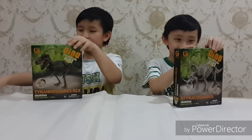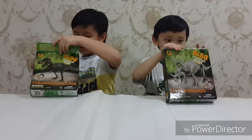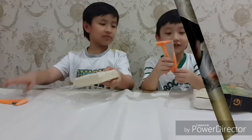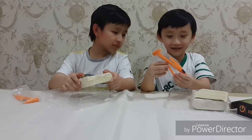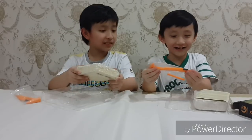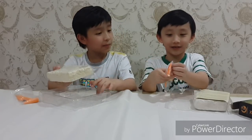Let's open this up. And this is the brush. This is the nail. And this is the pickax.